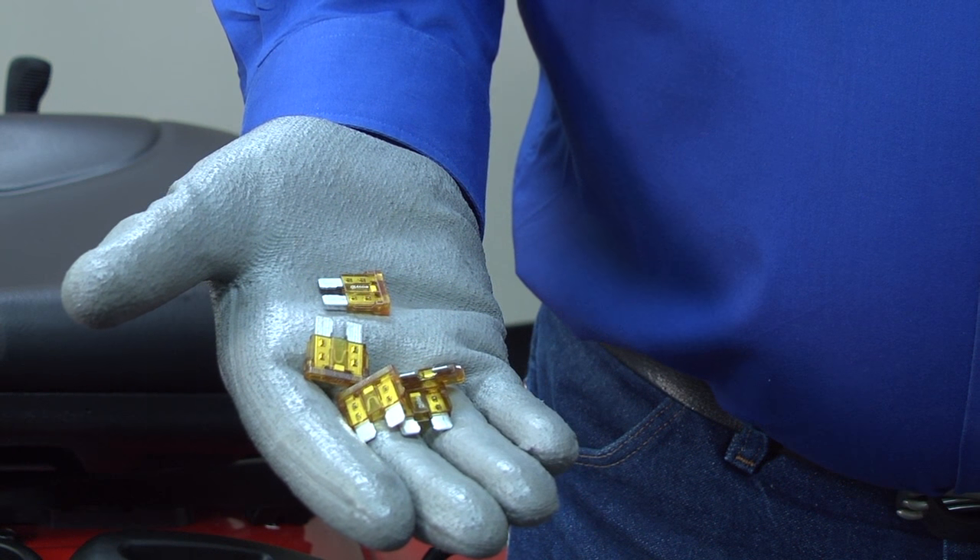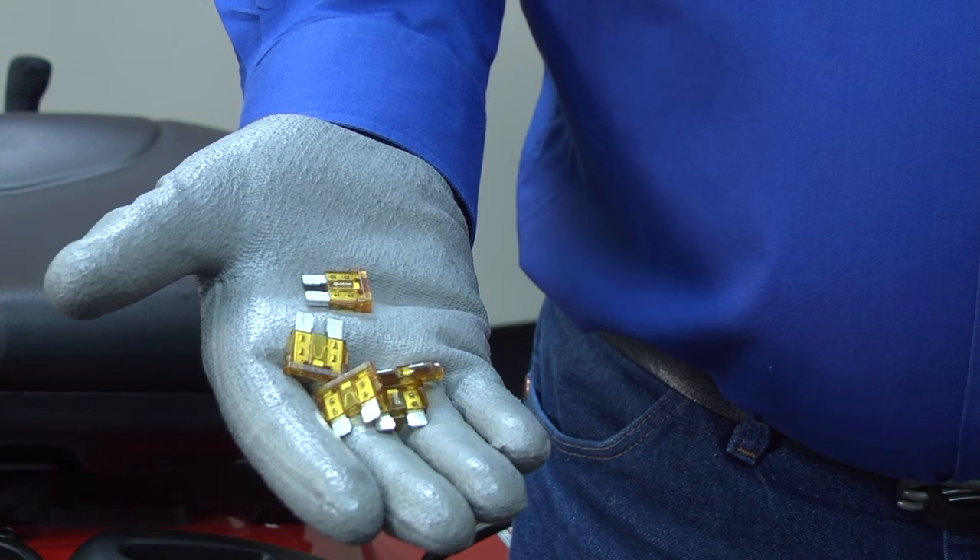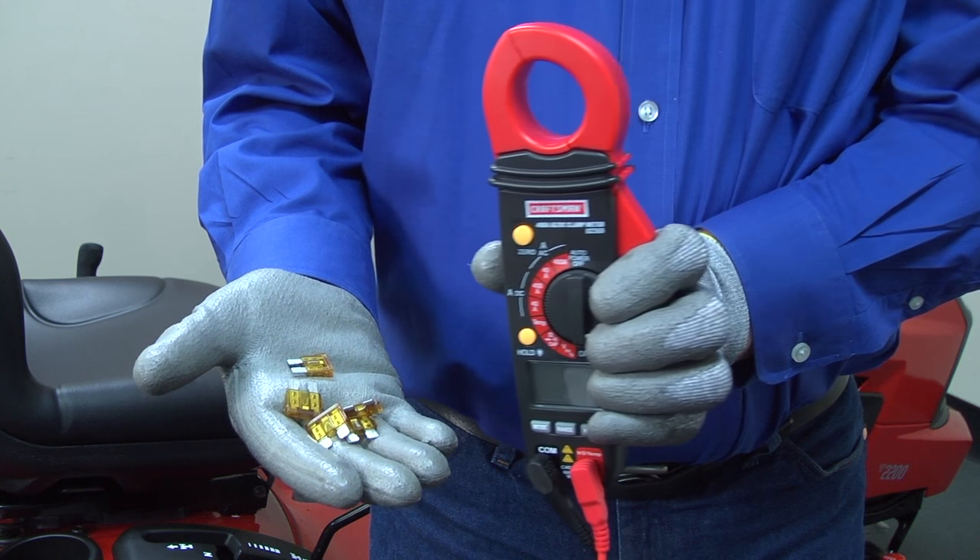Have a couple of extra fuses handy for this troubleshooting because you'll need them for checking some sections of wiring. You also need a multimeter to measure voltage.